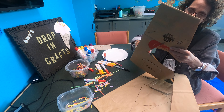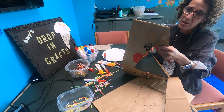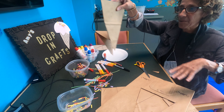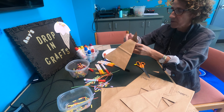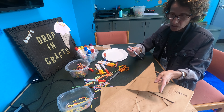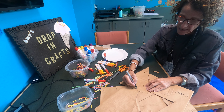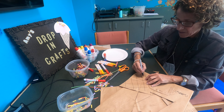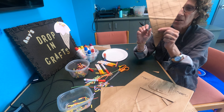I like waffle cones, I don't know what you like. Now we have the bottom of our ice cream cone — we've got more than one bottom! Then I'm going to make it look like an ice cream cone. I'm going to draw my lines in it. Kind of looks like one a little.